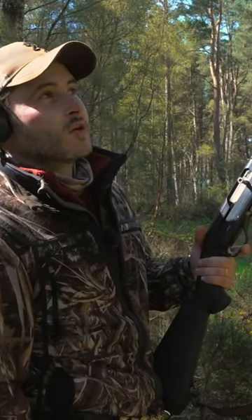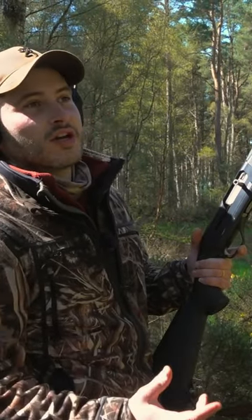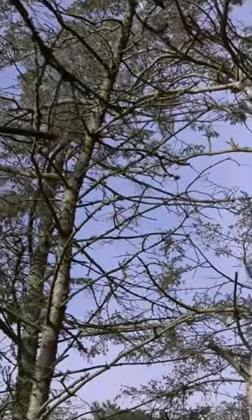Which makes for really quick reloading, especially in the pigeon hide. You can just keep your muzzle pointed in a safe direction while you're reloading the gun.